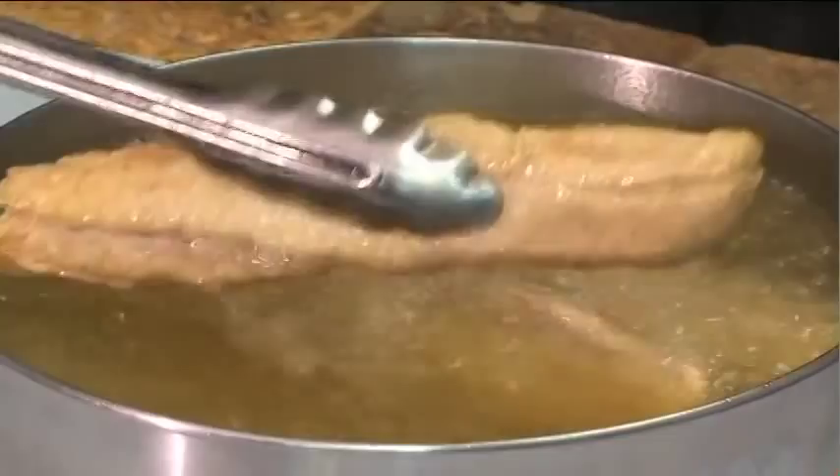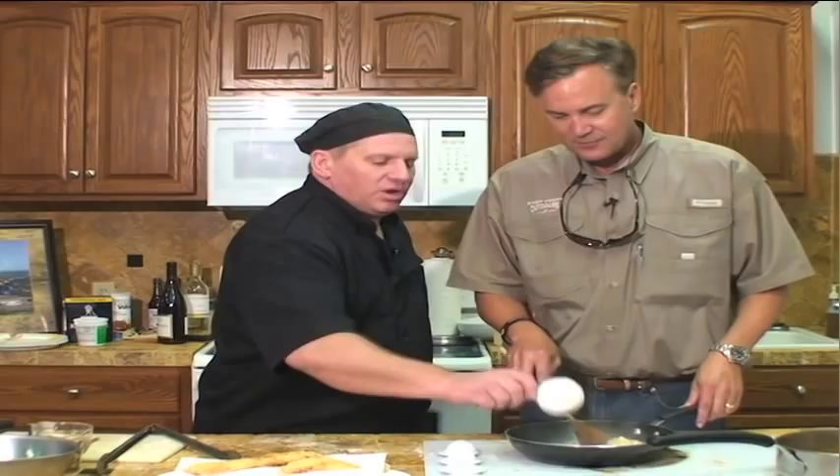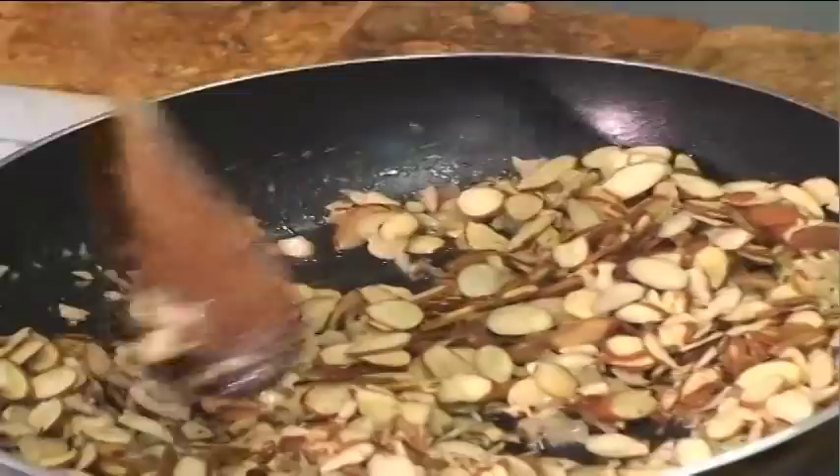Now we're moving to the finishing of our sauce. We've got some butter in a pan right here, we're going to take some finely chopped shallot, three cups of chopped garlic, and now we're going to add in our sliced almonds. You fold them over — you're browning your almonds — but you don't want to over-toast them because if you burn them it's going to totally change the taste. You want the almond to have its original natural flavor, not a burnt flavor.